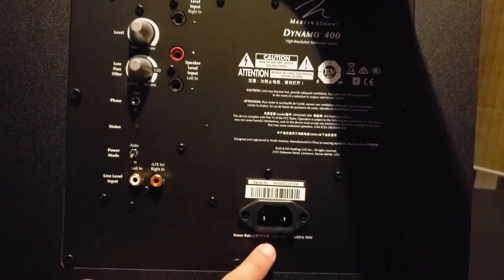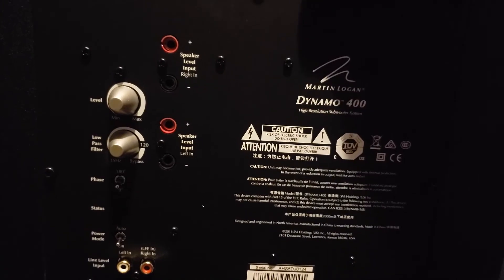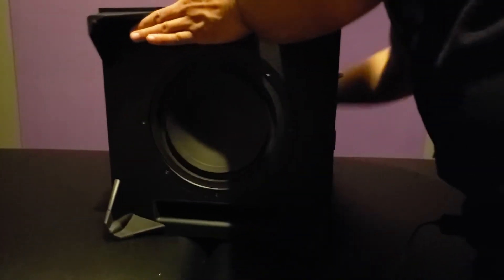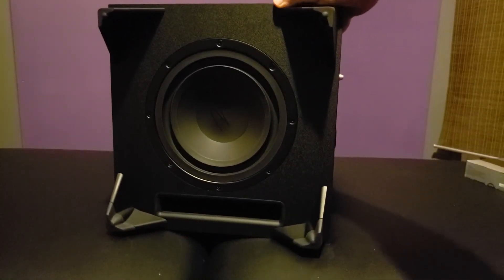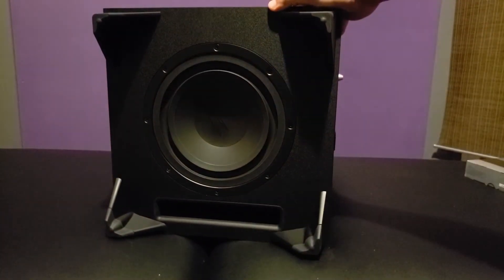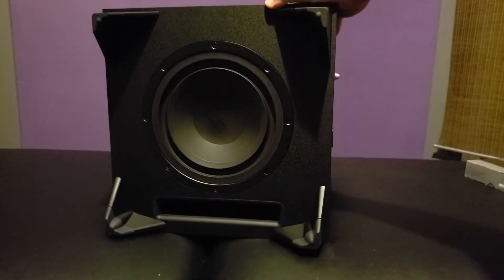By no means am I an expert — I'm just a guy who loves audio — so feel free to give me any suggestions on setting this subwoofer up. And of course then we have the power. Flipping this guy underneath, it's a downward-firing subwoofer. It's not adjustable like the last Dynamo lineup where you could do front or downward. You've got that eight-inch subwoofer and a little port down there at the bottom to enhance the bass a little bit.